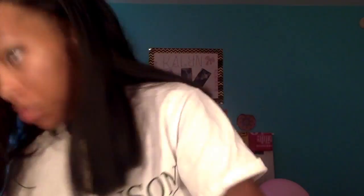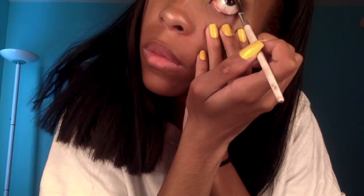I apply a light color above my eyebrows, and then I take my bottom eyeliner and put that on the bottom of my eyelid, taking it just up to the middle.